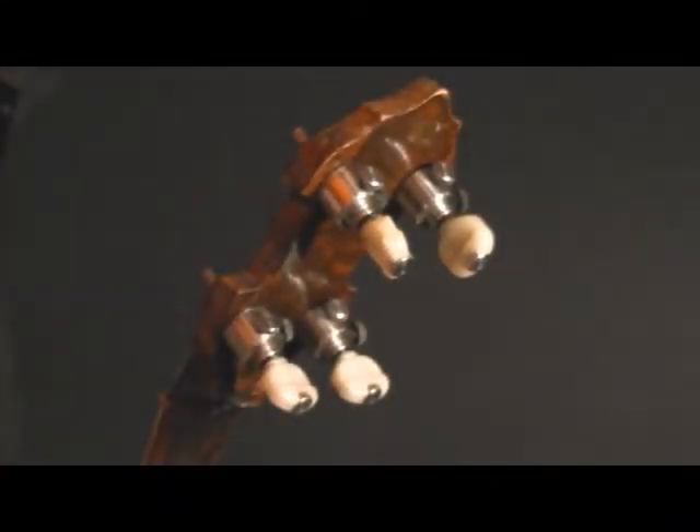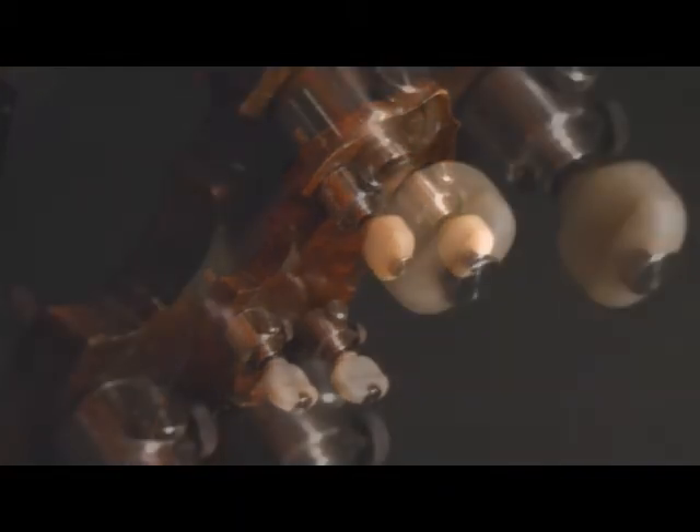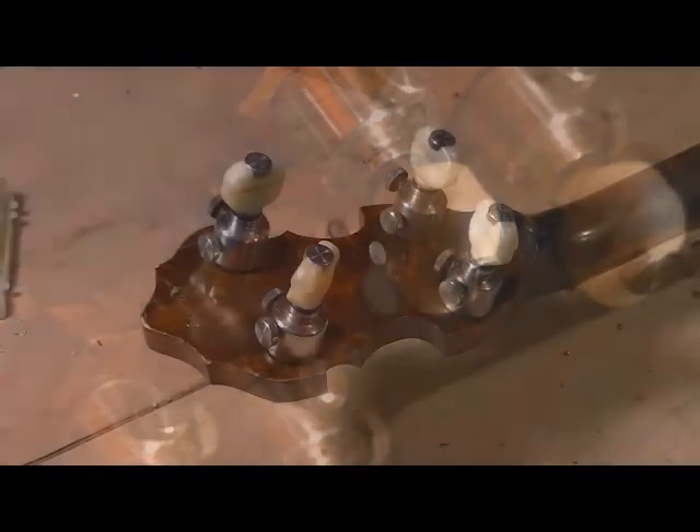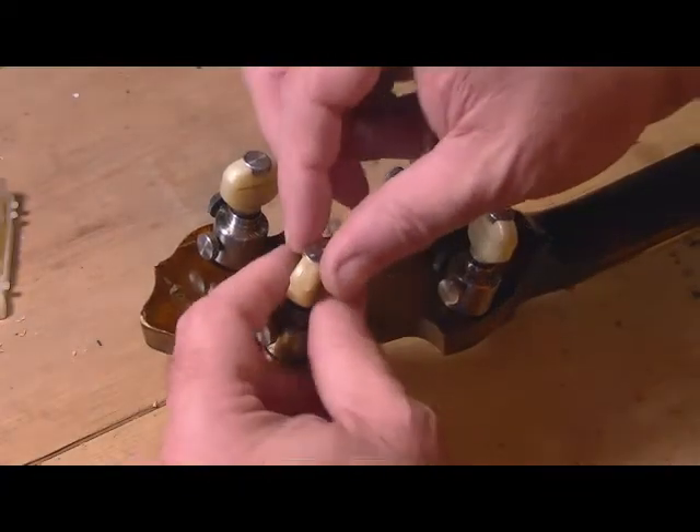The problem here is you tune a peg, you let go, and it slides back down. Watch closely. It's not as bad as it looks. Start by removing the button of the peg in question.